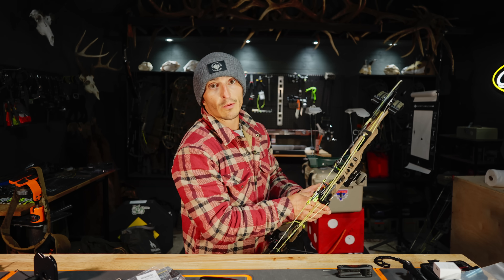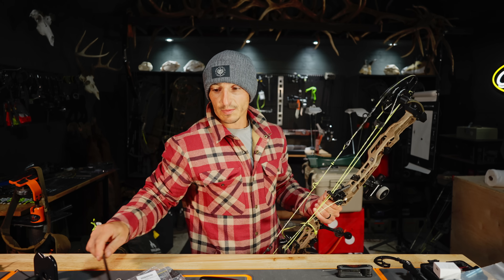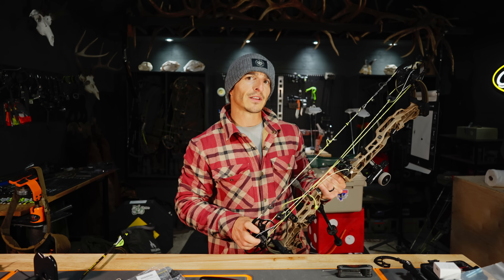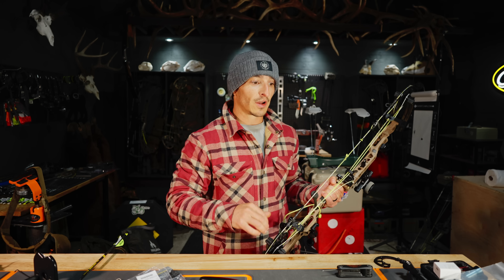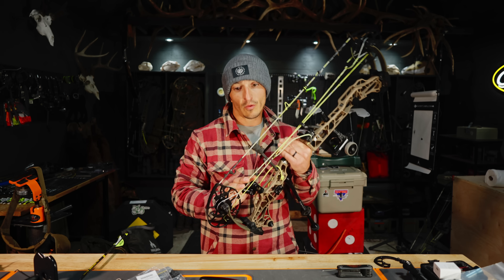I'm probably going to go with 75 pounds — I just don't know which let-off — especially for whitetail. I don't feel like I need to pull 80 pounds for whitetail, but I'd definitely go back to 80 for elk because I've got a short draw length. Let's go test this on the chrono.